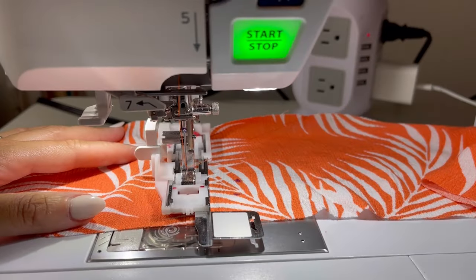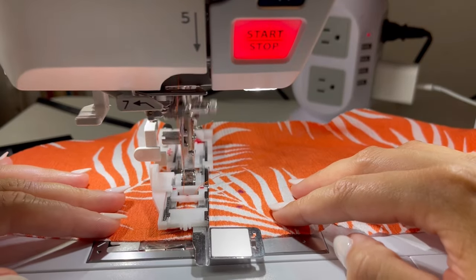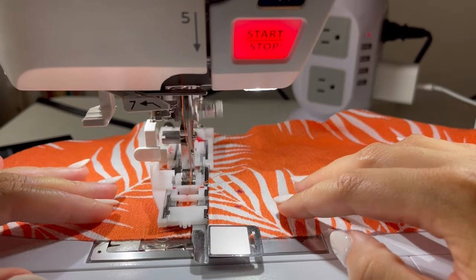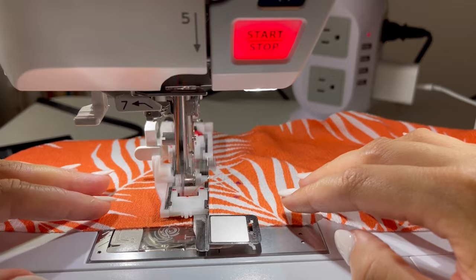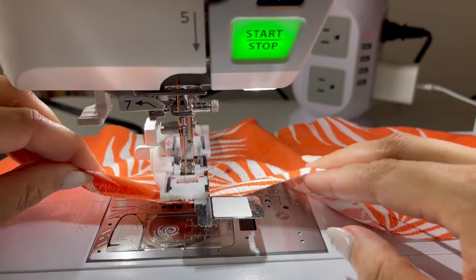We are 75% done with this project. Now I am working on the waistband. I interfaced the back side of the waistband where the two buttonholes are supposed to go, and then per the instructions I made two buttonholes using a half-inch button on my gauge.